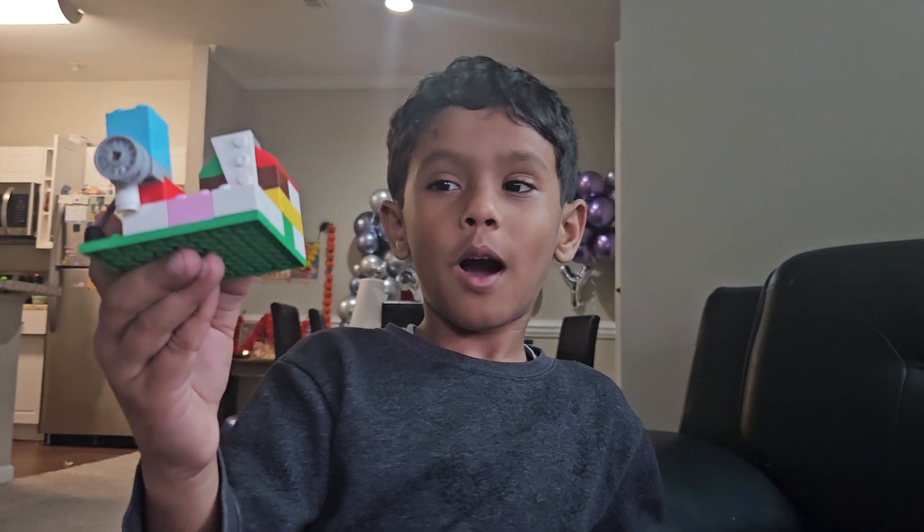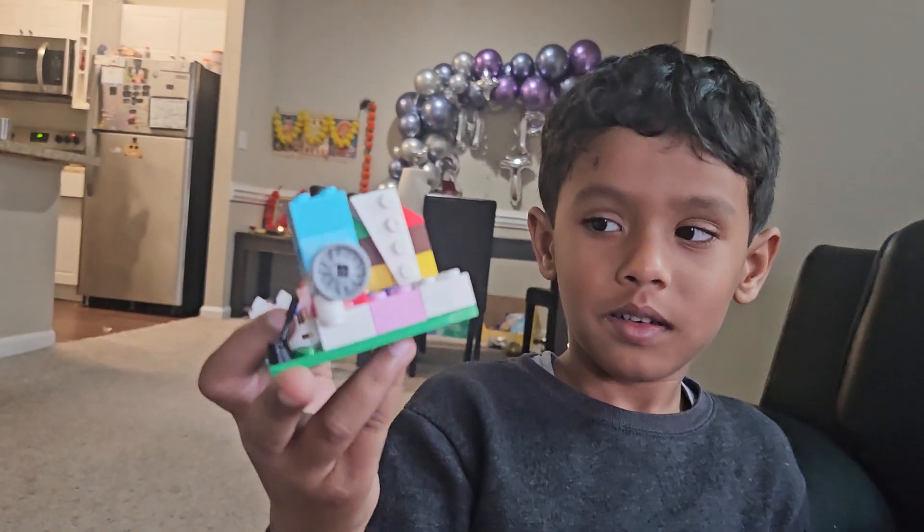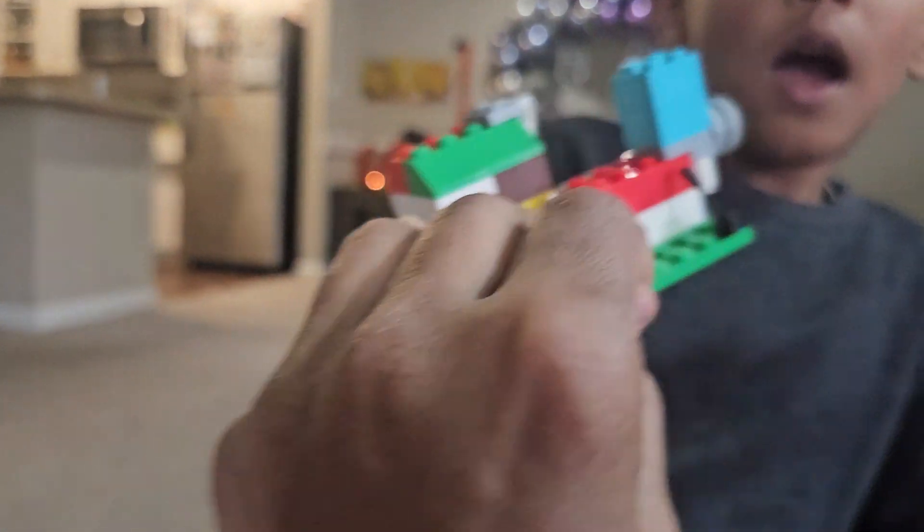Friends, do you like my house? It's good, yeah, I like it. But I'm not done with it — I still need one more thing to do. Oopsie.